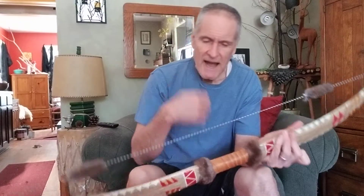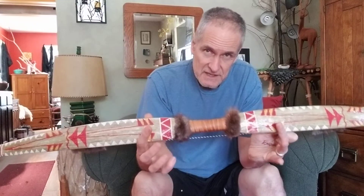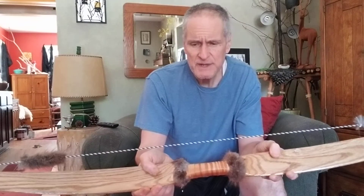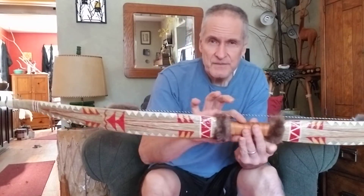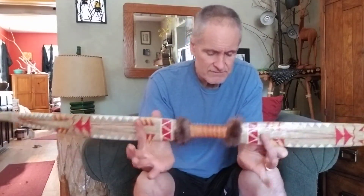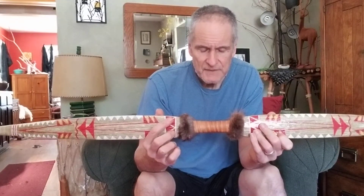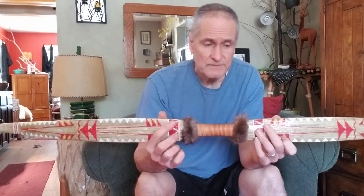Now, before I get into the contest, I want to mention this: I will probably never sell this bow or a bow like it. I've got various reasons I'm not going to get into. But I will be making half-limb templates of this and giving them out. Nothing should be easy — if you want something like this, you're going to have to make it. This is a beautiful combination of design, proportions, and materials.